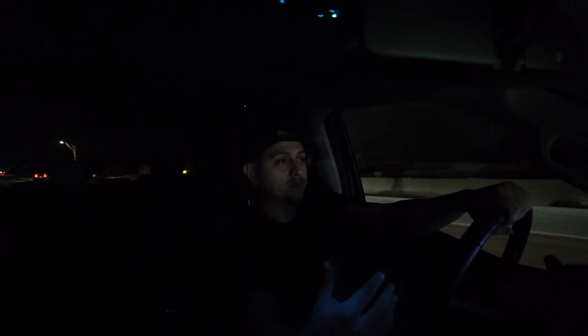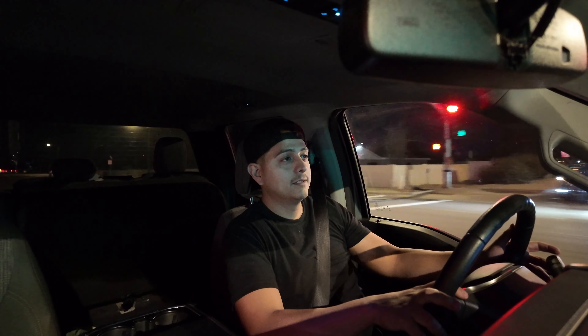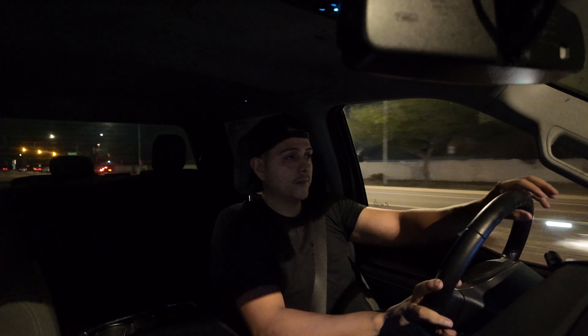I'm gonna upload the raw footage and see what you guys think. Just testing things out. I honestly can't look at the camera because I'm driving, but I'm just curious to see how stable it is and how it looks at night time. Right now we're cutting up on a street that has a lot of lights, so we'll see what that looks like.